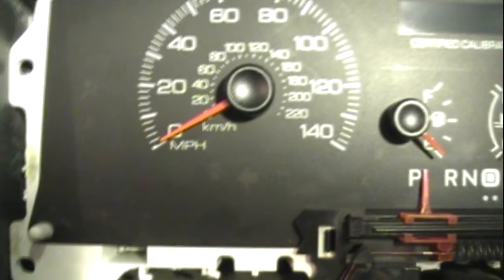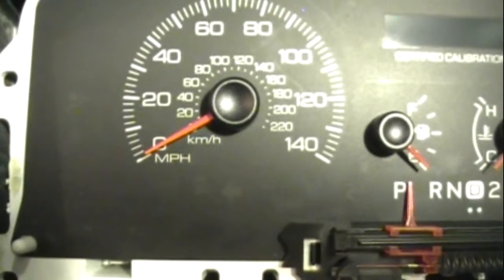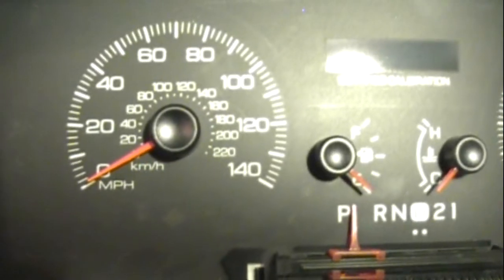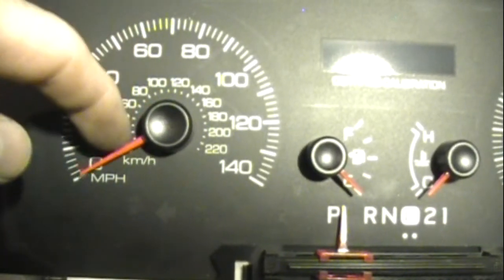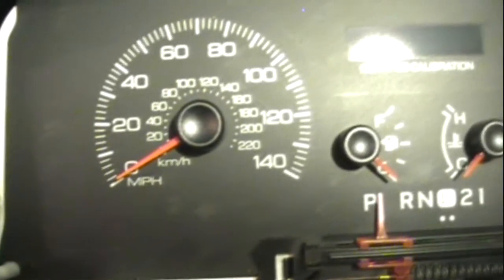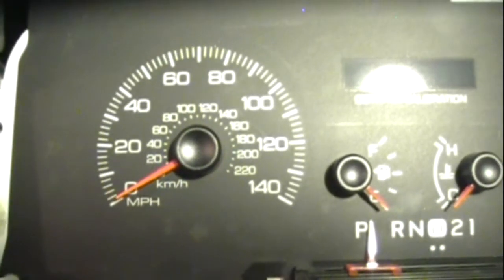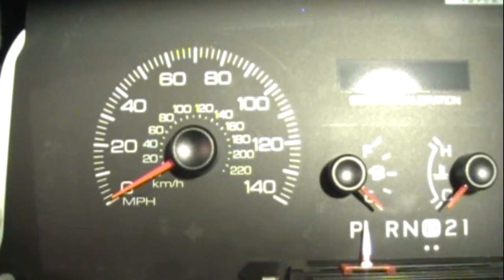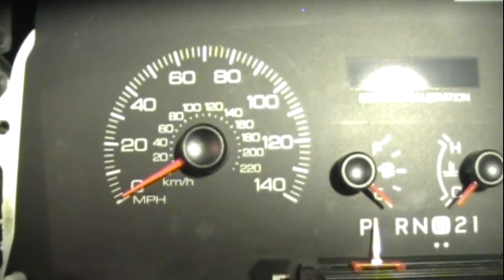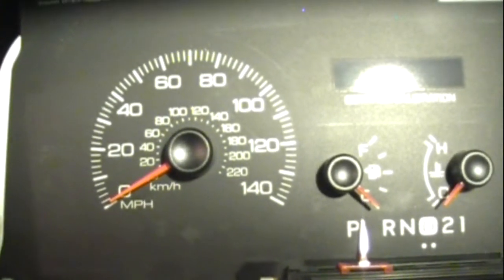I guess I'd rather it reading a little faster than I'm going — if my daughter's driving the car — than a little over what it shows. That looks pretty good. It might be a tick over, but if I'm going 20 and it's showing me 21, that's not a bad thing. Now that the needle is kind of zeroed I'm going to put the dash back together without the plastic on it, set my phone to a GPS-based speedometer readout, and compare my phone miles per hour to the actual car. I'm thinking it's going to be pretty close now that I've moved that needle.